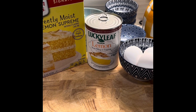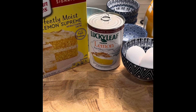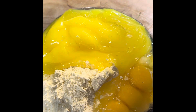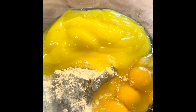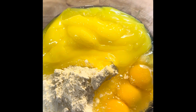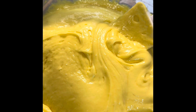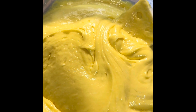We're going to preheat our oven to 350 and go ahead and mix all of these ingredients into a bowl. We have our lemon pie filling, our three eggs, and our cake mix all in one bowl. I'm going to use my hand mixer and mix everything until it's nice and smooth.